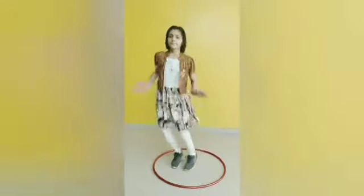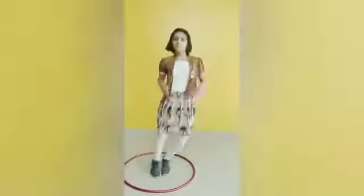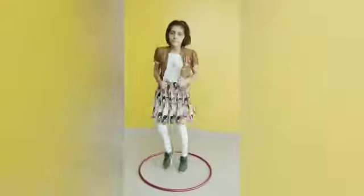Exercise number 5. Let's start. 1, 2, 3, 4, 5, 6, 7, 8, 9, 10. 1, 2, 3, 4, 5, 6, 7, 8.